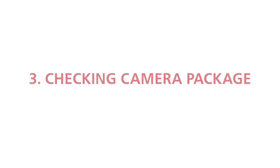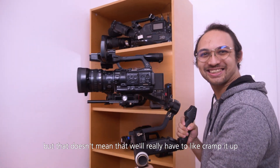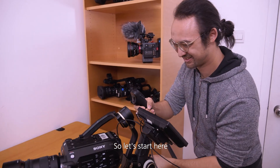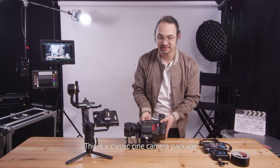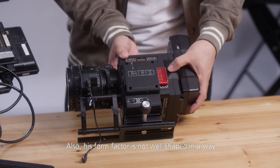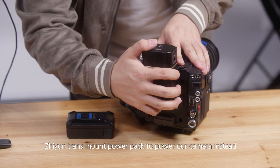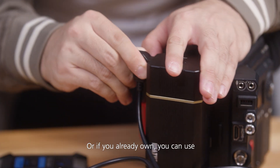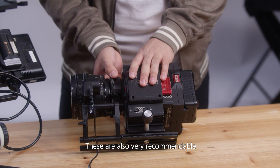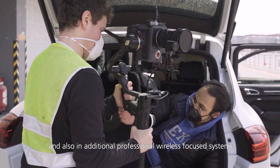This gimbal can take a lot of payload, but that doesn't mean we have to cram it with components we don't necessarily need — we should detach those to get the best experience. Looking at this classic cine camera package, this battery is too big and too heavy, and its form factor is not ideal for balancing on this gimbal. We could use the Zhiyun Transmount power pack instead, which is much lighter. Alternatively, the FX Line Nano small-sized V-mount batteries are also very recommendable — perfect in size and able to power the Red camera and an additional professional wireless focus system.